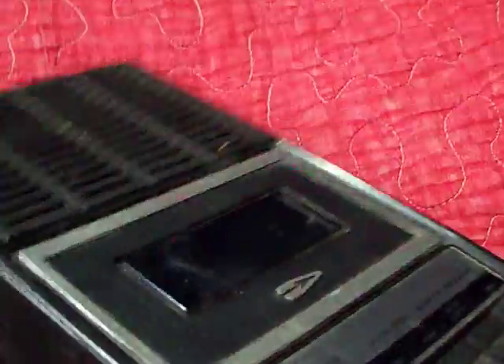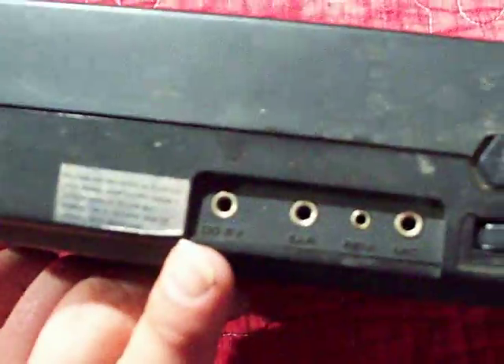Here we have a little warning sticker. It says: caution, use supplied AC adapter only — may cause serious damage to the set. I cannot quite read it because I am blind, but it says DCN 6V mini jack style.